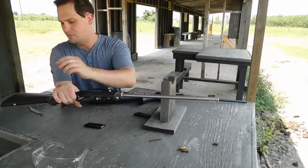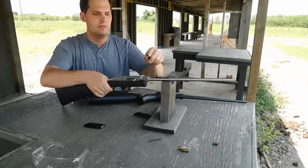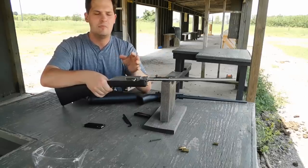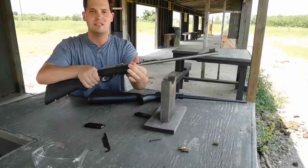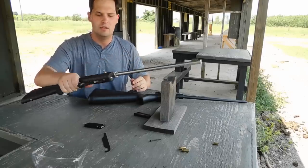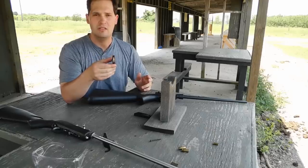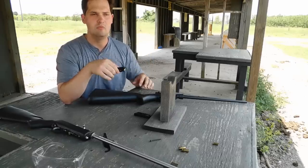A disadvantage of the Marlin is that it comes with a spanner wrench tool required for tightening down the barrel to get maximum accuracy. Personally, I've never actually used the spanner wrench — I've just snug-fit it, tightening it down real tight, and it doesn't really move. But like I said, we have some CCI Mini Mags and we're going to see how much accuracy we can get at 25 yards, then move it a little bit further.